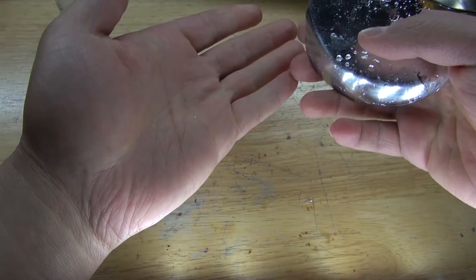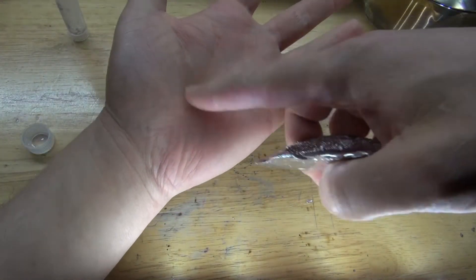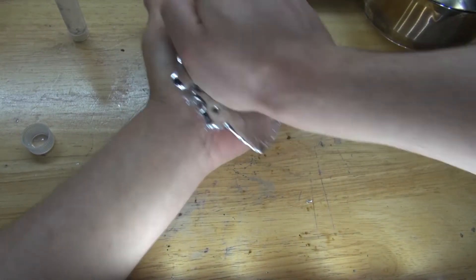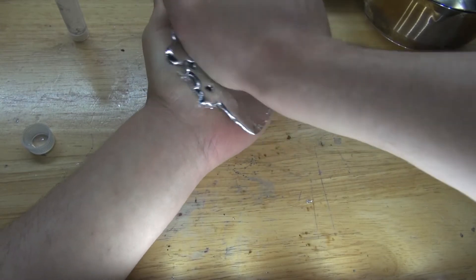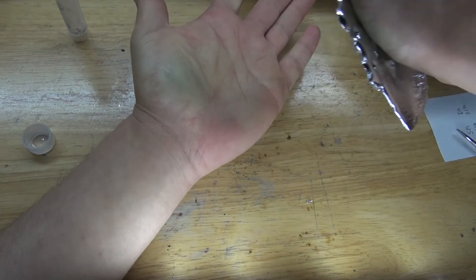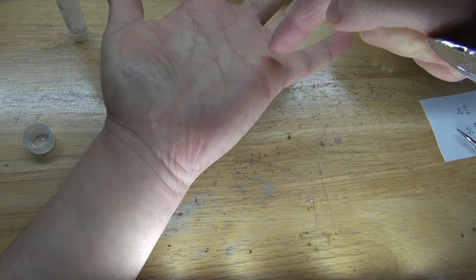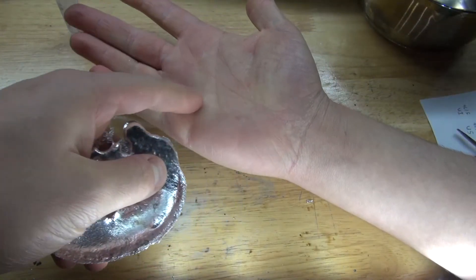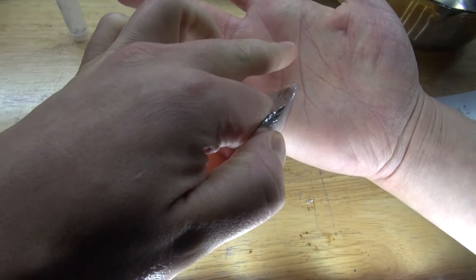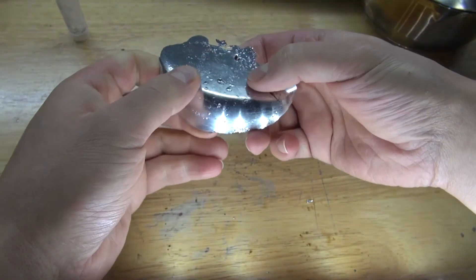Now, typically with indium and gallium it can stain your hands. I've washed my hands and I'm going to try rubbing it and seeing if I can stain my hands — like what gallium or indium would do, because with indium my hand would look gray. And it actually doesn't stain. Maybe just a little bit. Let me try again on a clean part of my hand. No — this does not stain your hands. How very interesting.